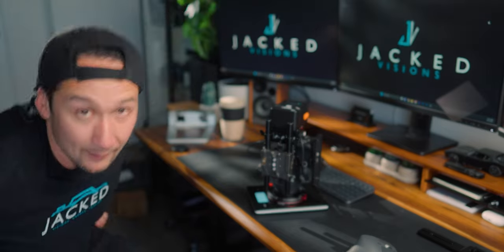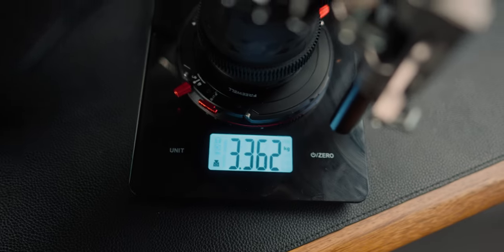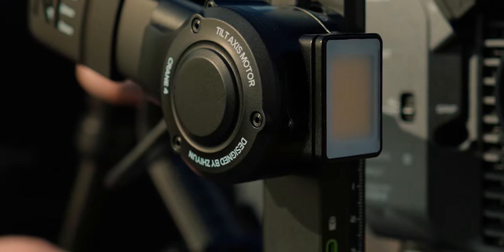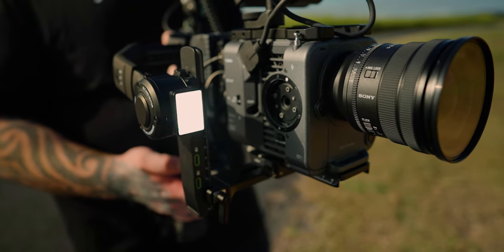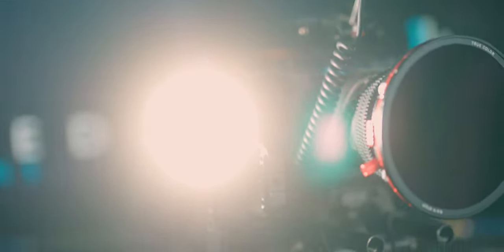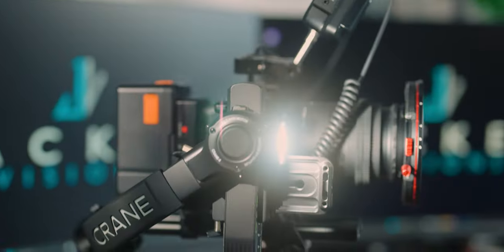3.36 kilos — that's what this whole rig weighs. One of the standout features on Zhiyun's newest gimbals is that little light on the front. This is a 10-watt light that goes from 2700 Kelvin to 5500 Kelvin in temperature. It's relatively strong — not bad for a fill light or an eye catch light. It does get the job done, depending on what you actually need it for.